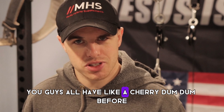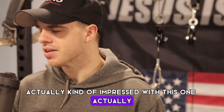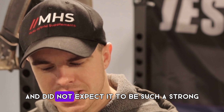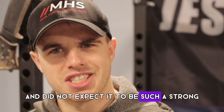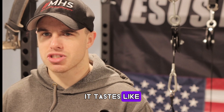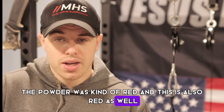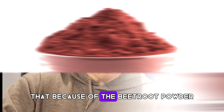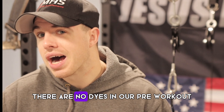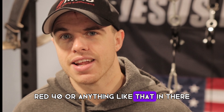I'm sure you guys have all had a cherry Dum Dum before. I'm actually kind of impressed — I did not expect it to be such a strong cherry flavor, which I actually like. But like I said, it tastes like a lollipop. As you guys saw, the powder was kind of red, and the drink is also red. That's because of the beetroot powder — there are no dyes in our pre-workout, so you don't have to worry about red 40 or anything like that.